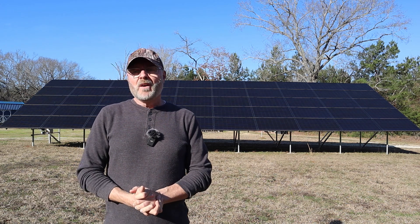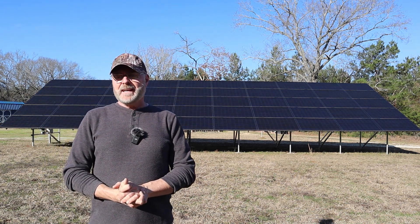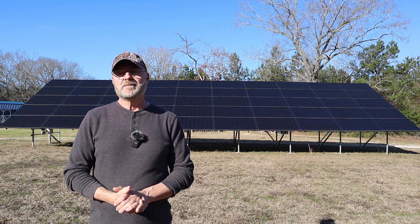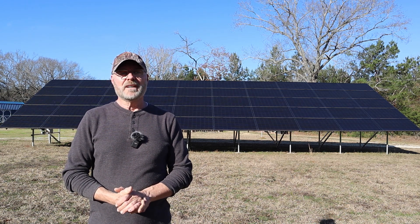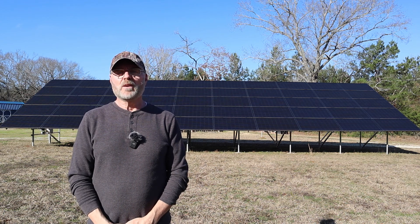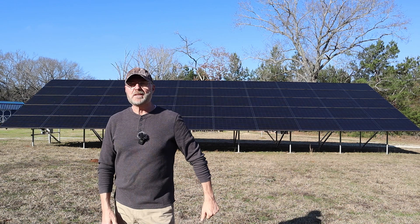That's it for this video, guys. I hope you enjoyed it and learned something about my system and how it works. Hopefully it can help you plan the type of system you want — whether it's a total off-grid system or an AC coupled system like this that runs when you have grid power and switches to off-grid when you don't. Thanks for watching — please like and subscribe, and I'll see you in the next video.